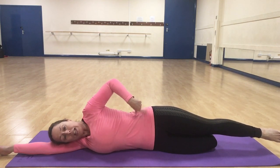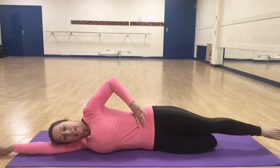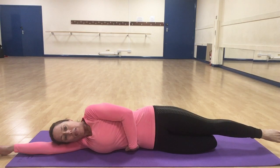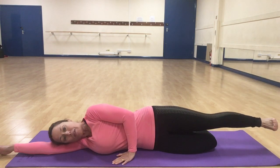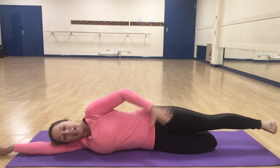From here, engage through these muscles by pulling the tummy in and lengthening the leg away. This slightly lifts that waist off the floor, keeping everything in line. Hold that position throughout the move.